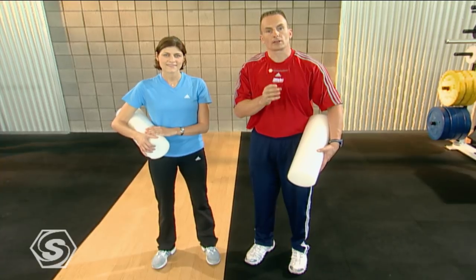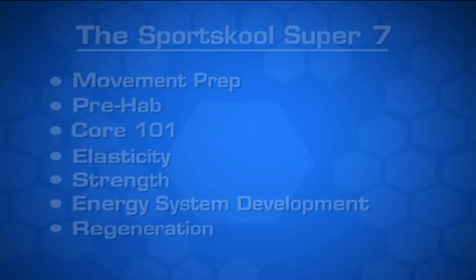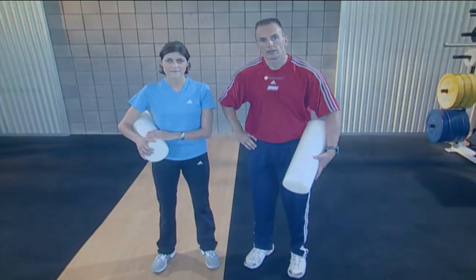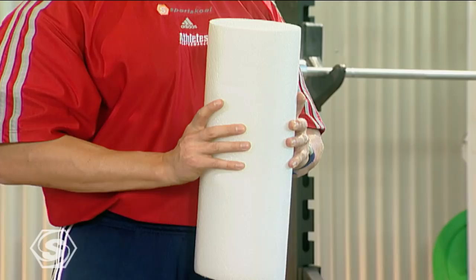The formula for that is work plus rest equals success. Recovering regeneration is our form of rest. Today we're going to do some self massage with the foam roller. We're going to take you through a great routine and you'll feel great when you get done with it.